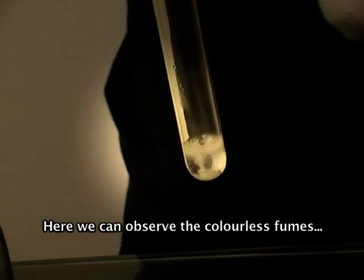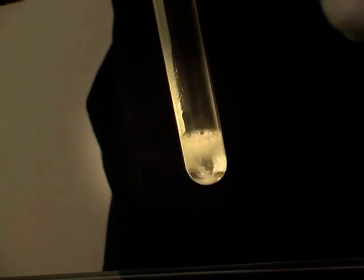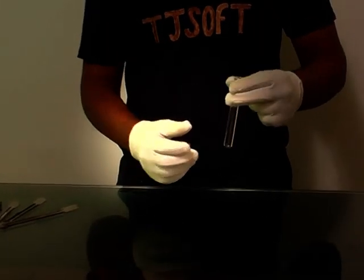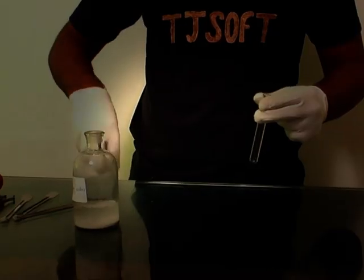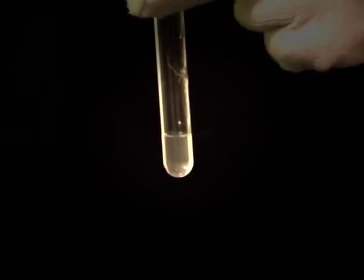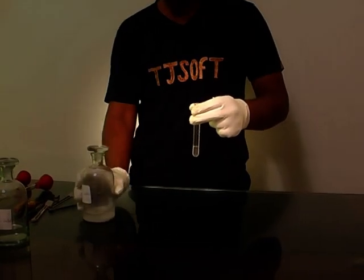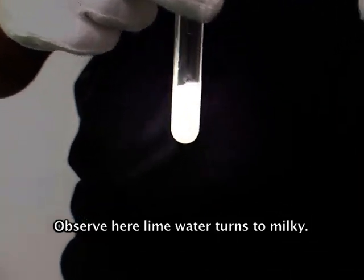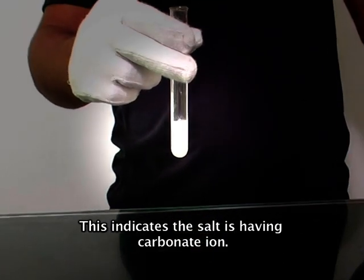Here we can observe colorless fumes with brisk effervescence evolving from the test tube. Now take another test tube and add 1 ml of lime water. Pour this mixture into the lime water. Observe here — the lime water turns milky. This indicates that the salt contains carbonate ion.